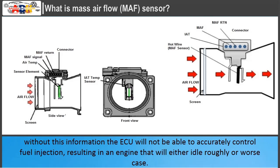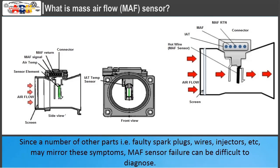Without this information, the ECU will not be able to accurately control fuel injection, resulting in an engine that will either idle roughly or, worst case, stall. Since a number of other parts — such as faulty spark plugs, wires, injectors, etc. — may mirror these symptoms, MAF sensor failure can be difficult to diagnose.